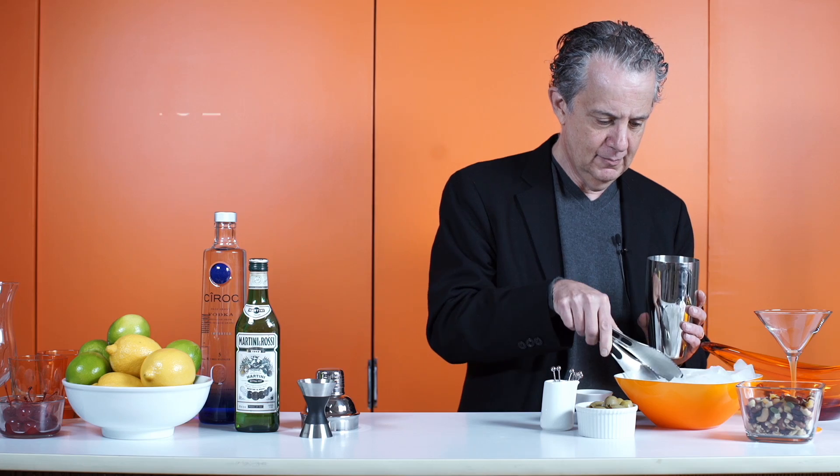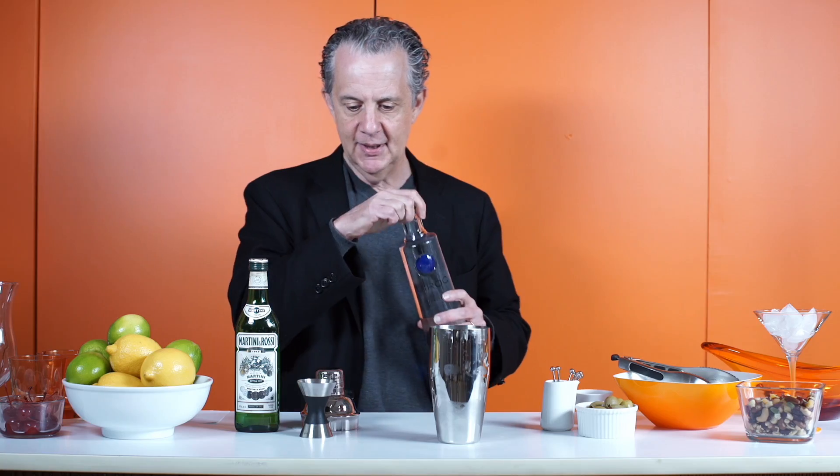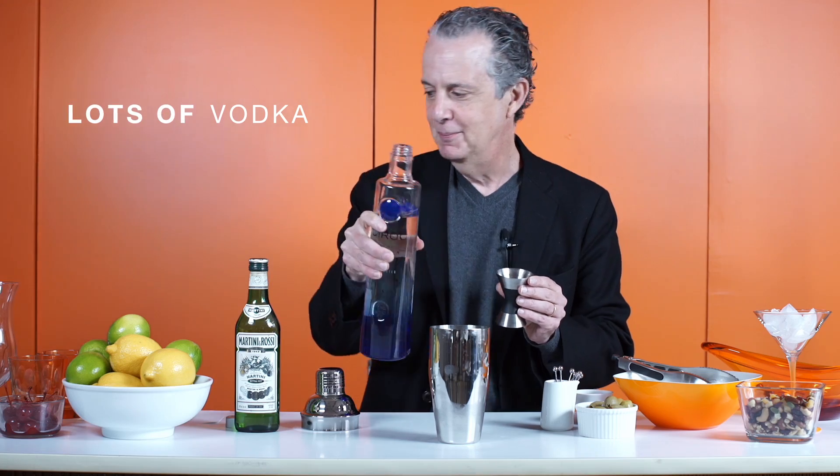Today I'm going to show you how to make a celebritini. Lots of ice, two ounces of Ciroc vodka, and then a bunch more. There you go.